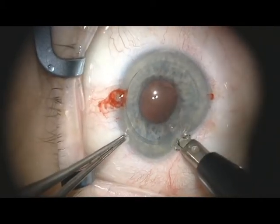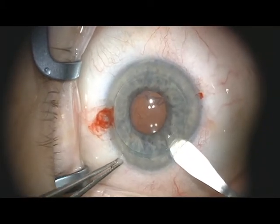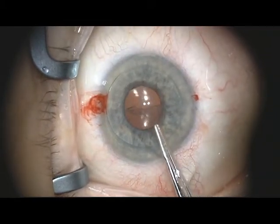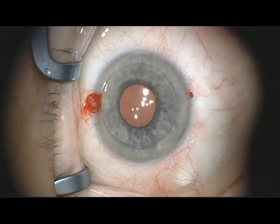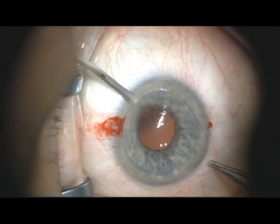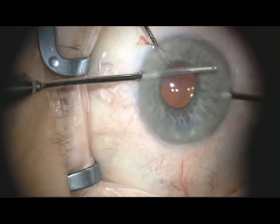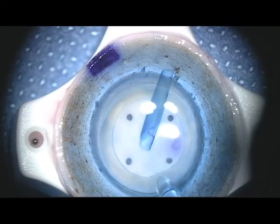The main corneal wound is then created with the diamond knife and keratome, approximately 2.5 millimeters in width. The host Descemet's is removed by inserting a pair of tying forceps through the main wound, grasping the Descemet's edge 180 degrees away, and gently removing the host Descemet's in one piece. An additional paracentesis is made for the anterior chamber maintainer, and the viscoelastic is then removed with the bimanual INA.